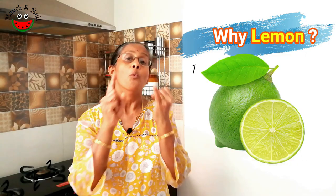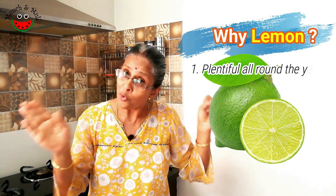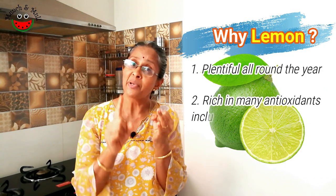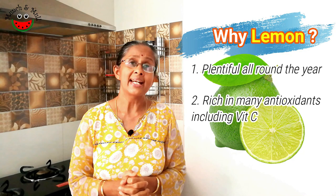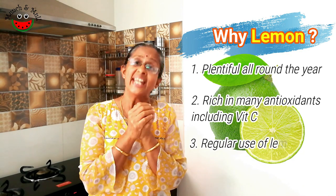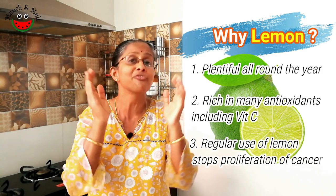So why did I choose lemon to make my pickle today? First, lemons are available in plenty throughout the year. Second, lemons are rich in antioxidants, especially vitamin C. And third, research states that even consumption of lemon in small quantities on a daily basis helps to reduce the proliferation of cancer cells.